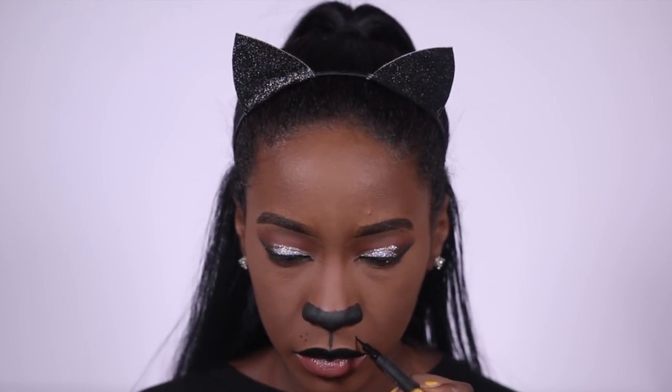To draw the dots on my face I used the same liner, and I also drew the whiskers onto my face with it.